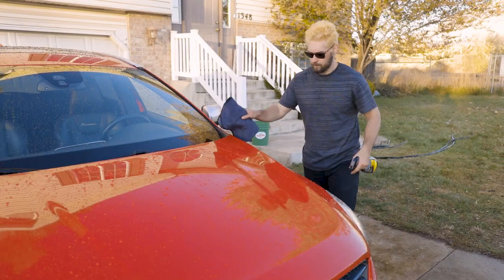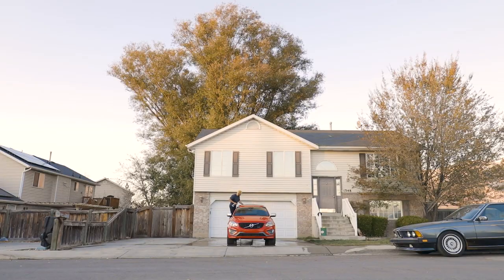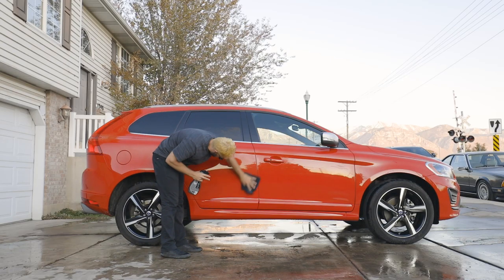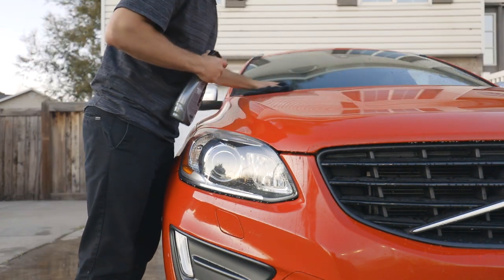Follow up with a clean, dry microfiber drying towel, spreading product evenly throughout the panel being worked on and wiping until dry. Continue this process from higher areas to lower areas for the remainder of hard exterior surfaces to coat the entire car, periodically flipping to fresh sides of your microfiber drying towel or replacing the towel as it becomes too wet or saturated.